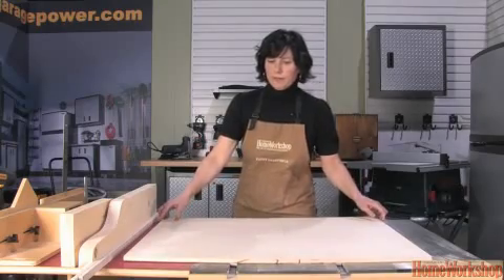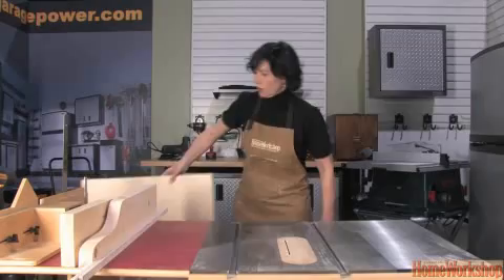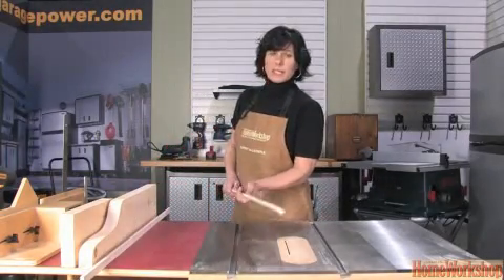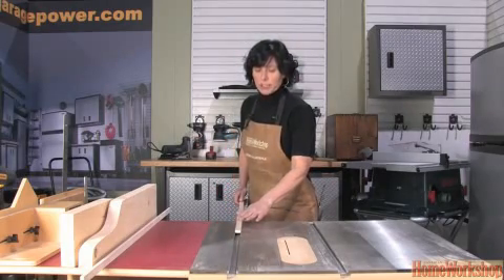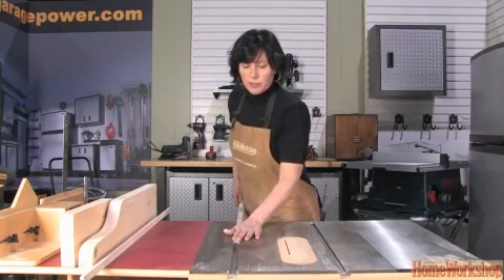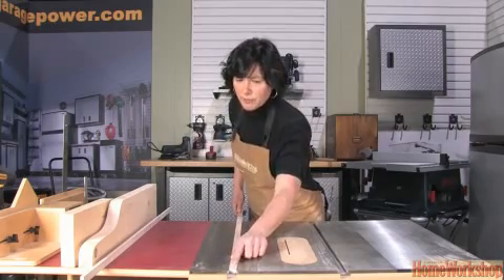After you've found your piece of birch plywood, you're going to have to get some runners which fit into your miter slots. The best thing to use for this is a hardwood. I've got maple here and I have put this through the thickness planer so that it fits just shy of the top of your table saw.